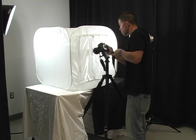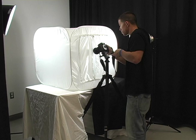With the camera attached to the tripod, close the screen cover around the camera lens. You have now set up the stage to compose your shots.